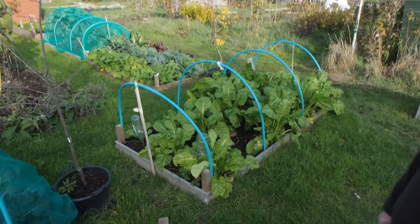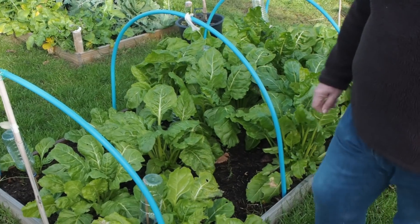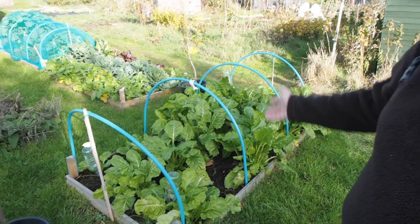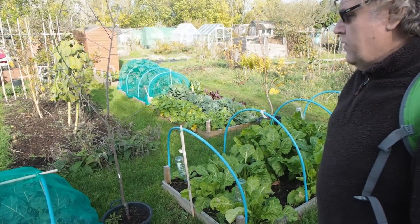So this is here — yeah, it does look good. Very leafy. It is, and of course you can blanch it and freeze it. We usually just cook it down in a bit of butter and then freeze it in little blocks that we can then just take out of the freezer and have. Lovely.